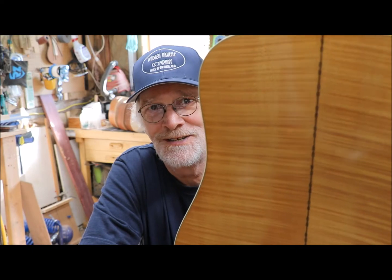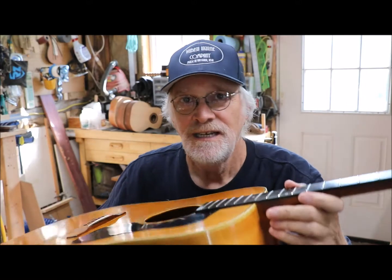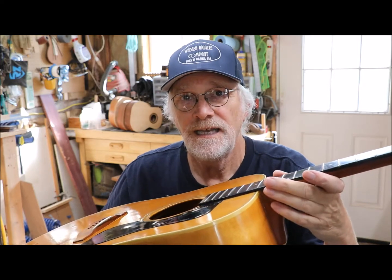A customer of mine brought in this beautiful Guild D44M — 1972 D44M, gorgeous guitar. Serial number 63762, built in 1972. He's concerned about the action, and rightly so. He wanted us to do a neck reset and we agreed to do that.